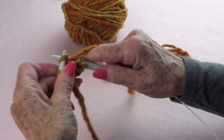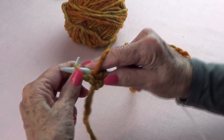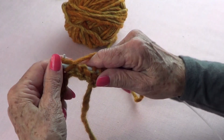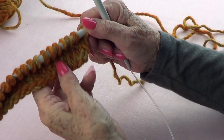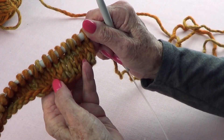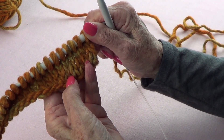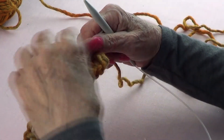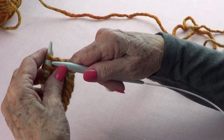Now I have my three rows done — purl, knit, and purl — so I have straight stitch on this side. Now I am going to begin my Latvian twist.